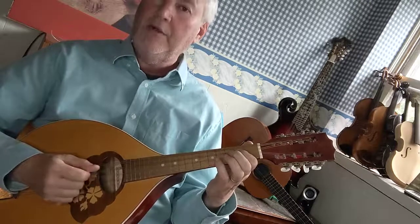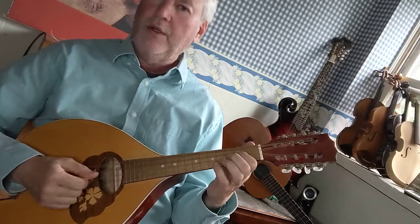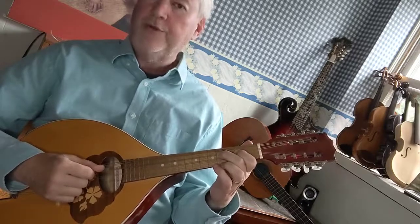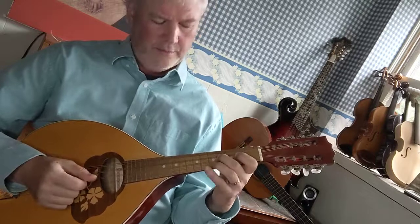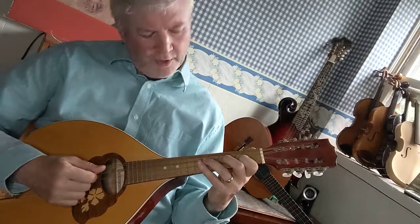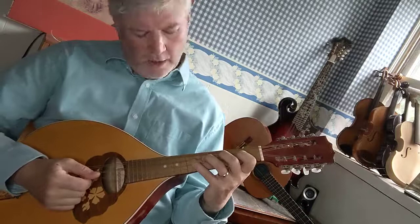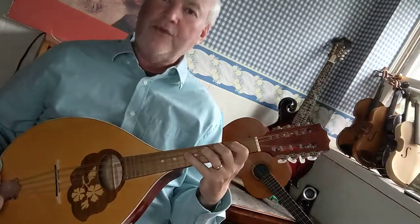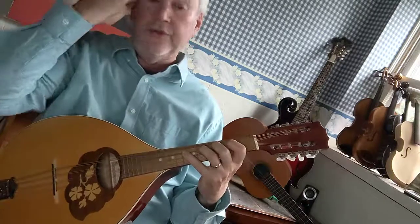G sharp. A — first finger on the second fret G string. B — second finger on the fourth fret G string. C sharp — third finger on the sixth fret G string. D sharp — fourth finger on the eighth fret G string.